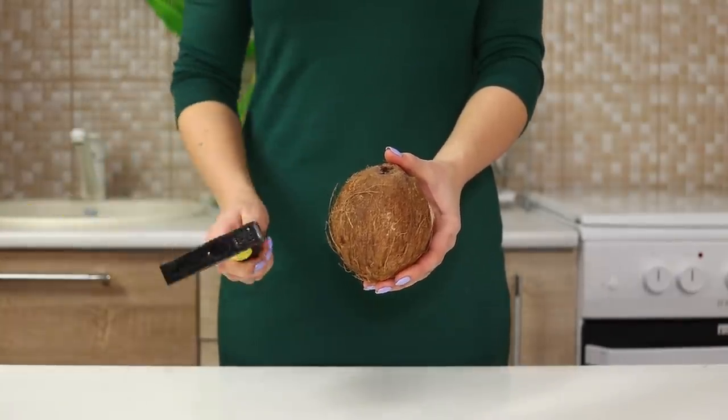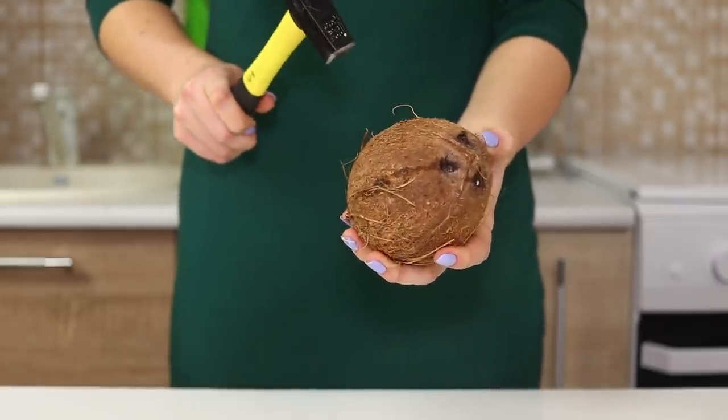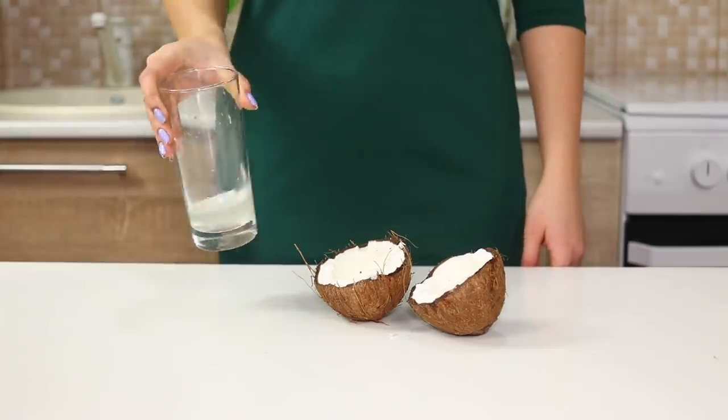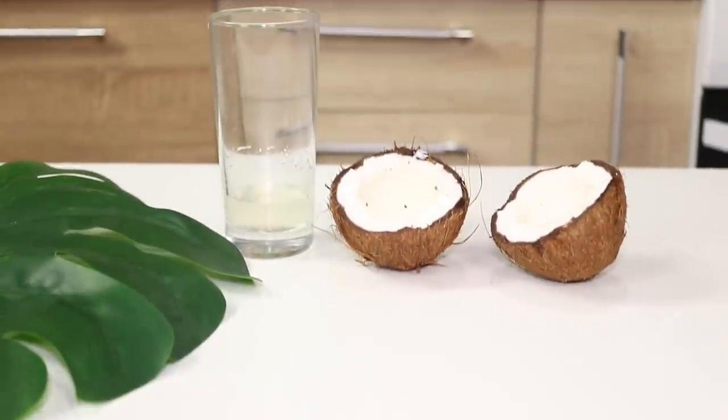Now take the hammer and knock it in the middle of the coconut. Right in front of your eyes, the shell will crack exactly in the center! Break the coconut open — mission accomplished! Drink some coconut milk and enjoy delicious tender coconut flesh. The taste of paradise!